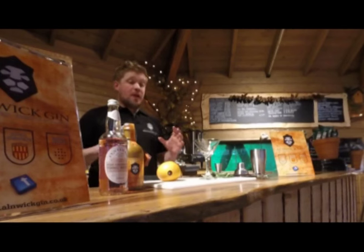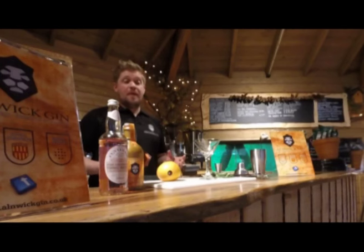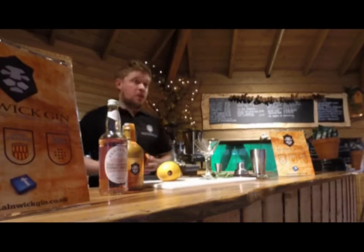The Anik Lady Cocktail is one of the cocktails that you can make with the Valentine's Gift that we currently have on special offer on our website. It combines some of the essences of Northumberland that we've got — Anik Gin and also Fentiman's Tonic.